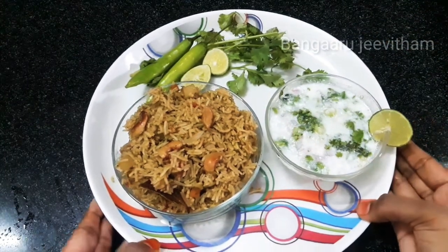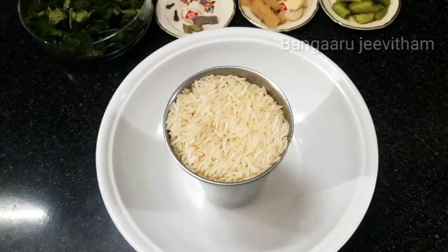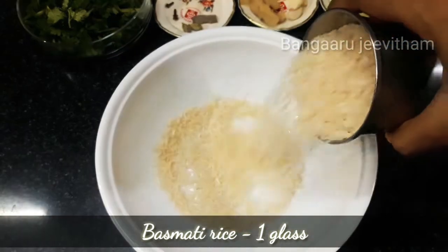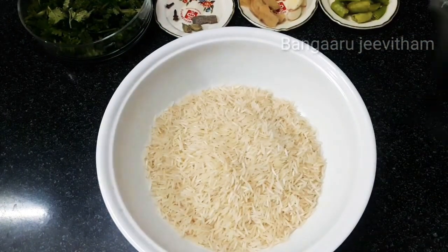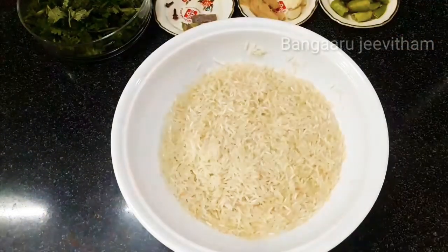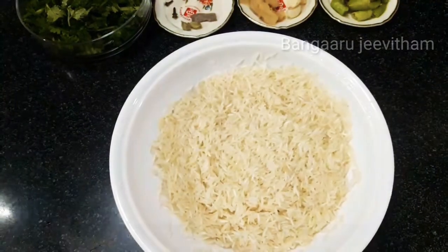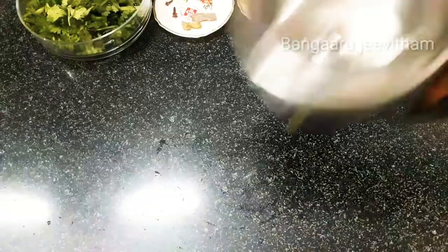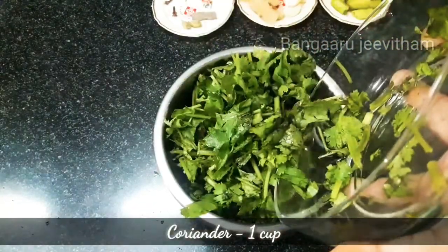So let's get into the video! Take 1 glass of rice, rinse and wash the rice. Give it 3-4 cups of water, then add 1 cup of rice.